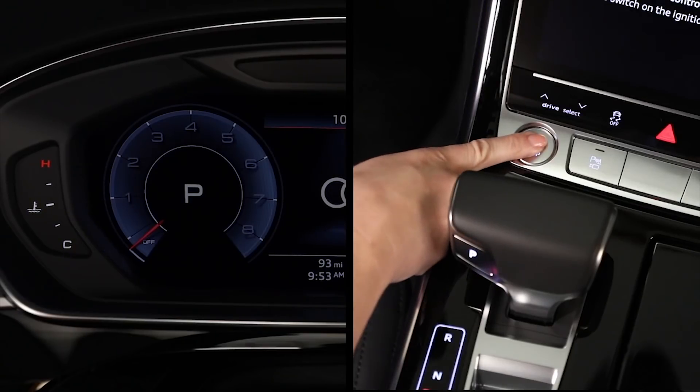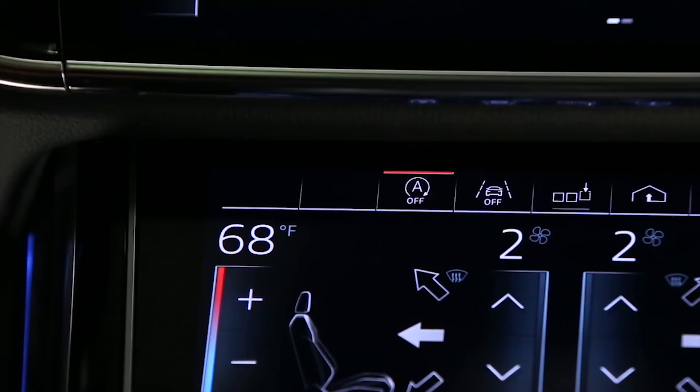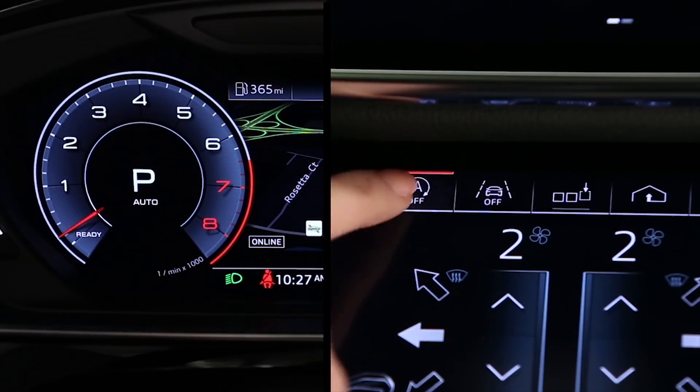The start-stop system is automatically activated when the ignition is switched on. The start-stop off switch indicates when the system is on or off. When the system is turned off, a red bar illuminates. When the bar is dark, the system is on.